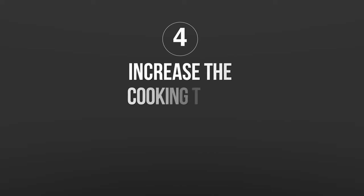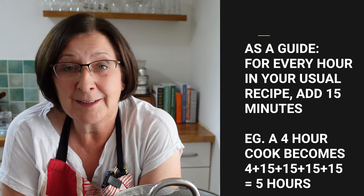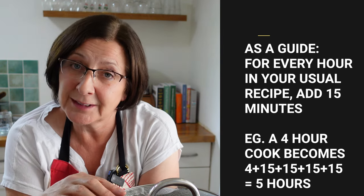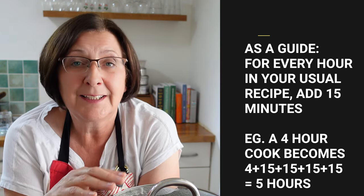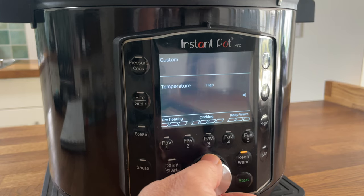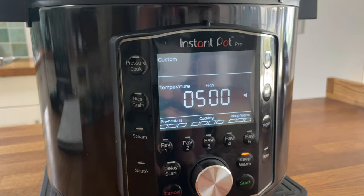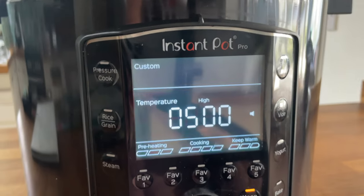Tip number four is to get your timing right. Not only do you use a higher setting, you also need to add a bit of time. I found a formula: for every hour of slow cooking, add an extra 15 minutes. For example, in the recipe I'm cooking now, the instructions for a slow cooker would be four hours on high, but I'm going to add 15 minutes for every hour, which means I'll cook it for five hours on high.